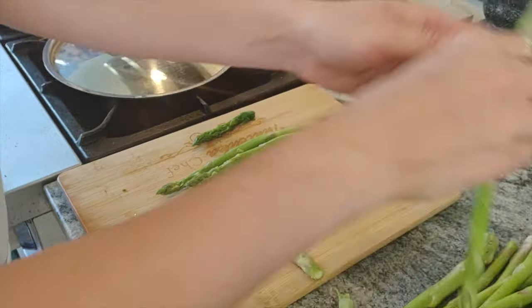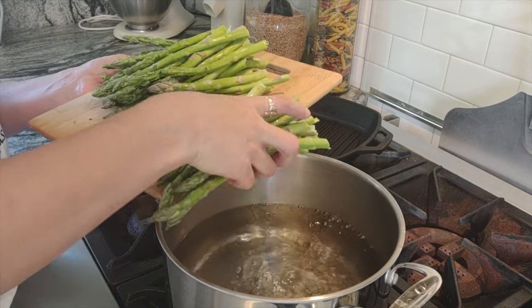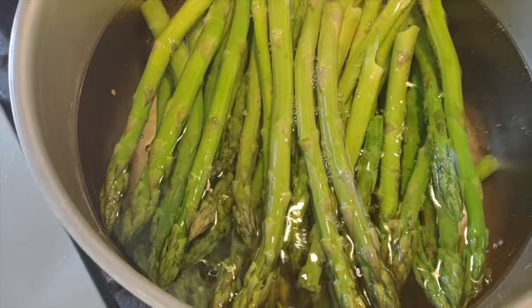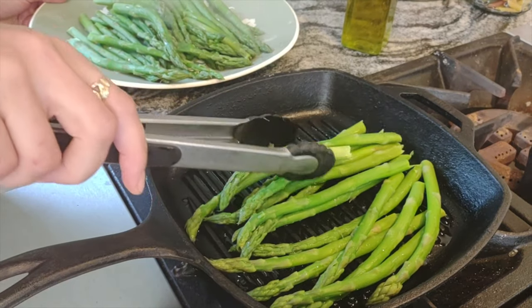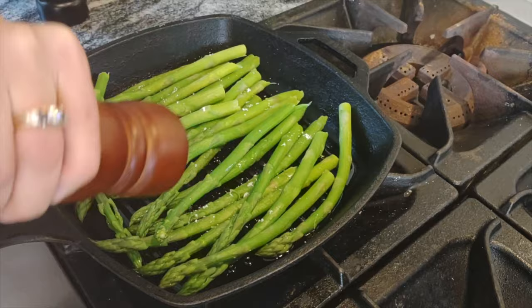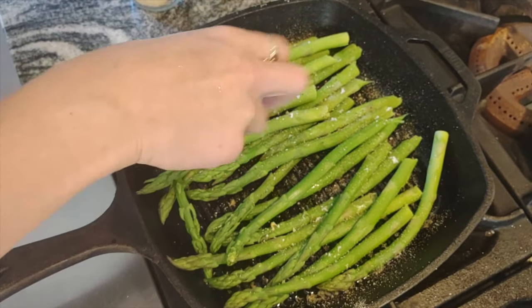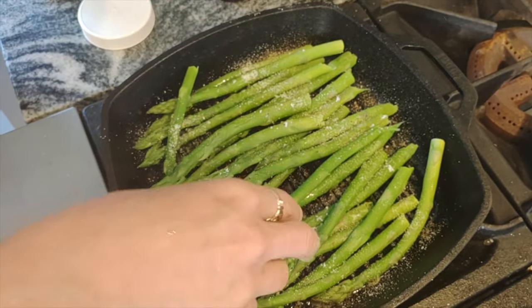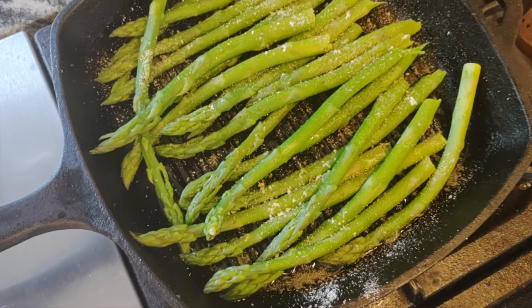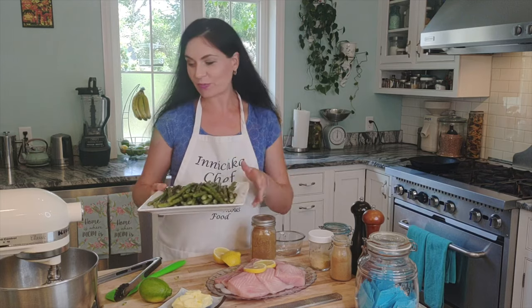Alright, let's do it. Our water is boiling and now we're going to blanch the asparagus for just one minute. Look how beautiful and gorgeous this asparagus is — it smells delicious. I love asparagus. Let it rest for one minute while we make the miso butter.